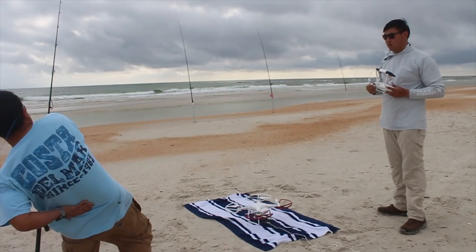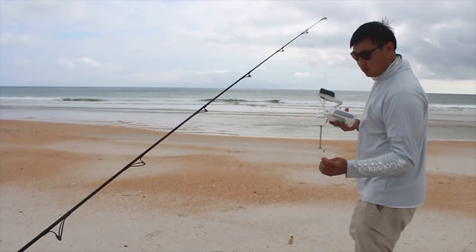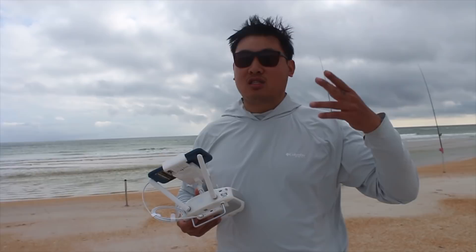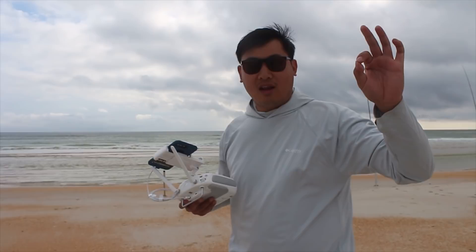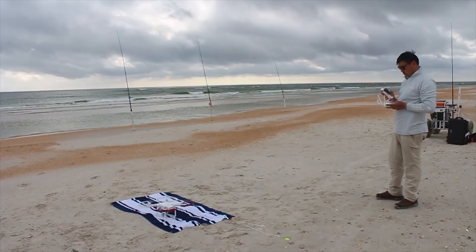So when I fly this up, it's going to be hovering right here and we're going to clip that on right here. You're going to open the bail and we're just going to fly it out. When we decide that it's far enough, we're going to close the bail and hopefully it'll just slip right out of that downrigger — keep flying the drone forward. Okay, I'm nervous. Are you nervous? I'm a little nervous.